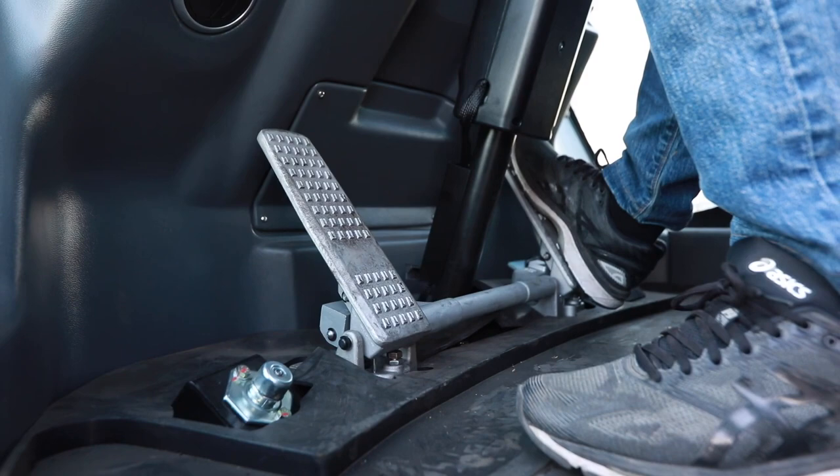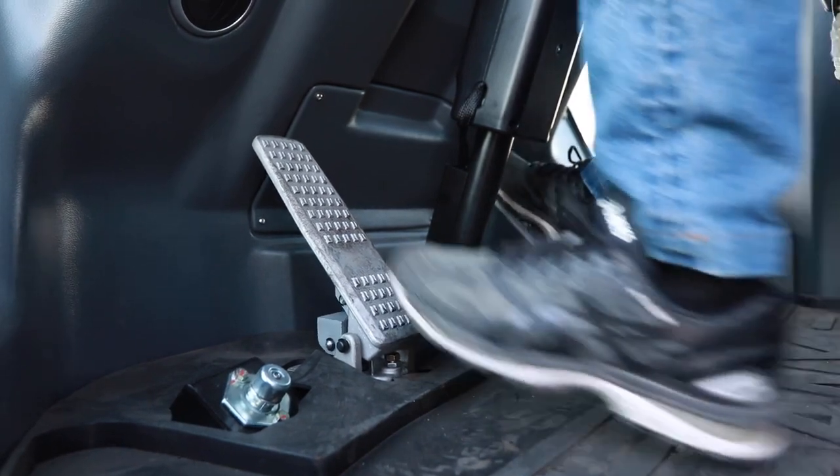Look here, there are two big brake pedals under my feet, which are very useful when an emergency happens.